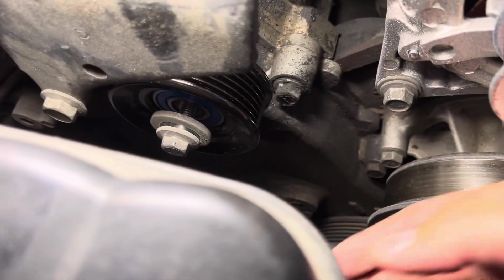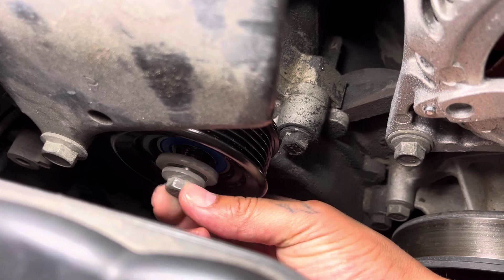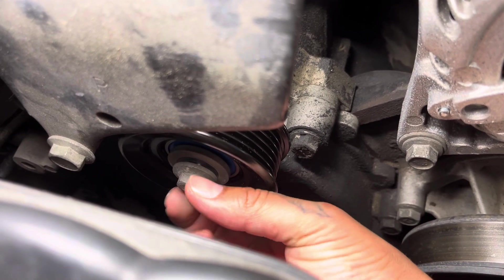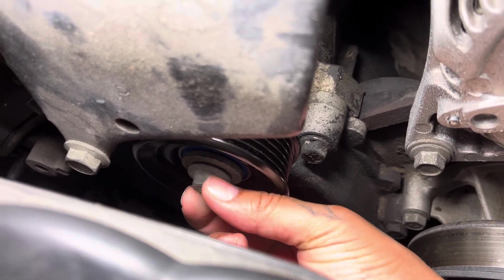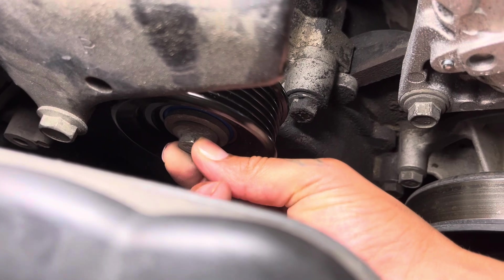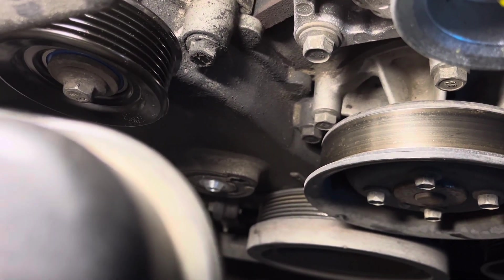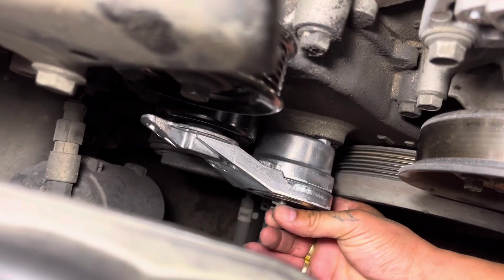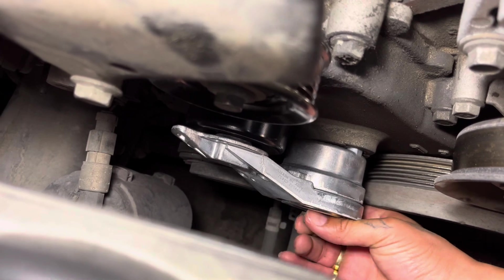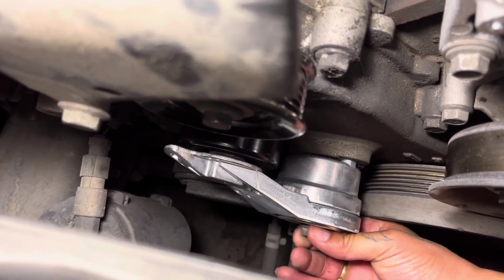It's pretty much just reversing the process. I got the new idler pulley on using the same original hardware — screws and washers. Then jumping down to the tensioner pulley and reversing that process. The tensioner pulley has a piece that goes in down here — it fits like a puzzle piece, can't go wrong with it. We're going to screw this on finger tight, then grab the ratchet and socket. Hand tight only — not too hard, you don't want to damage anything. Then we'll be replacing the serpentine belt.